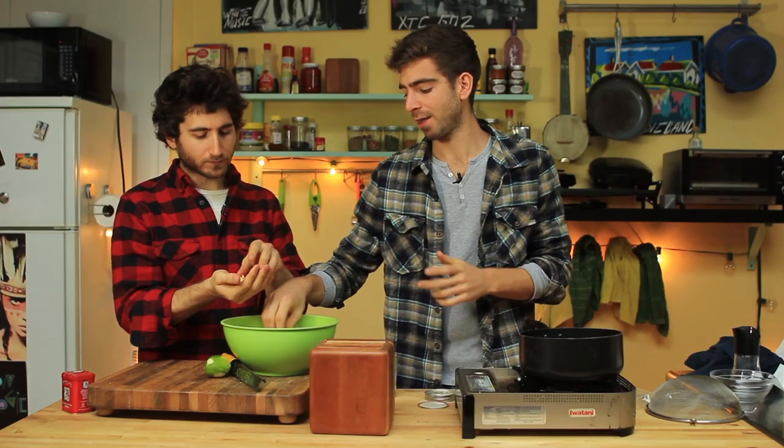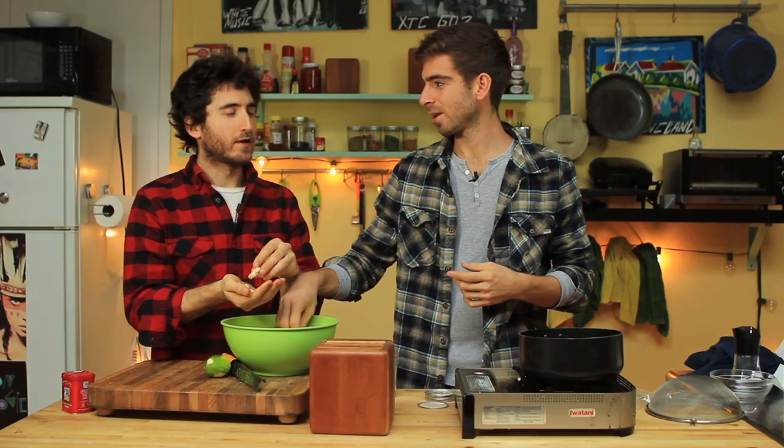I've tasted crack — never smoked it, just tasted it. Never smoke anything that's named after a part of my own ass.